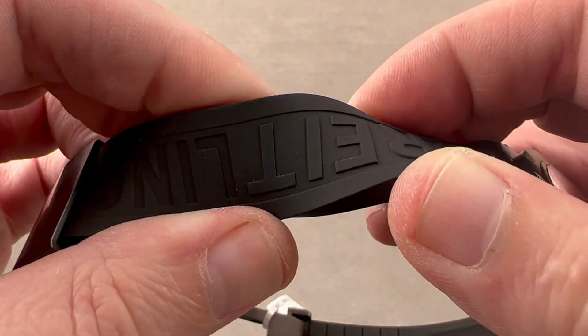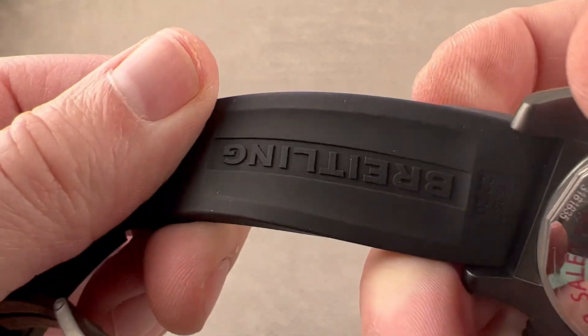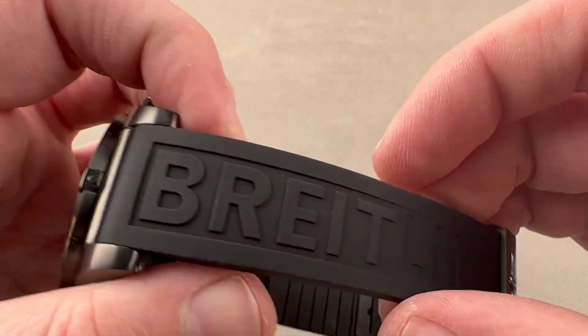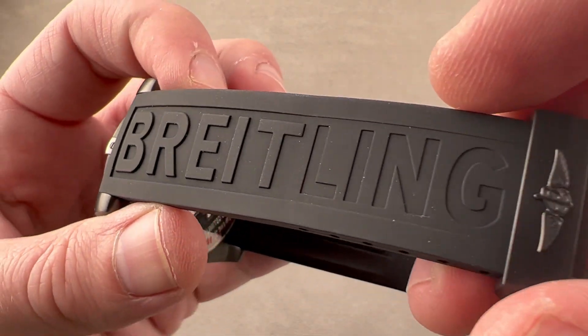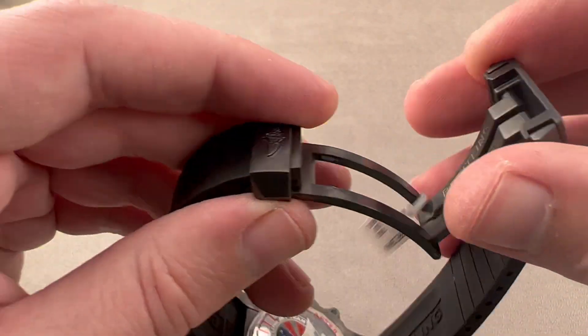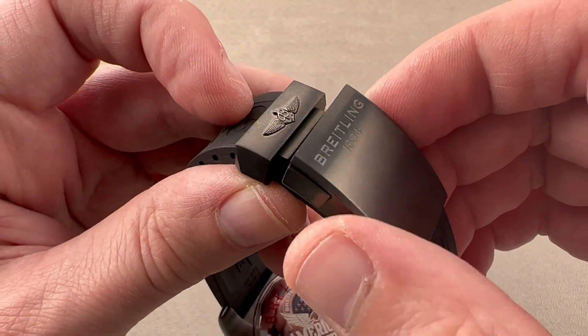In spite of its substance and its thickness, it is very flexible, soft, and pliant, with a little hollow underneath to allow the wrist to better breathe. You can see how the Breitling logo actually inverts from raised to sunken. And then we have Breitling's best clasp, which, like the case, is DLC-coated steel.